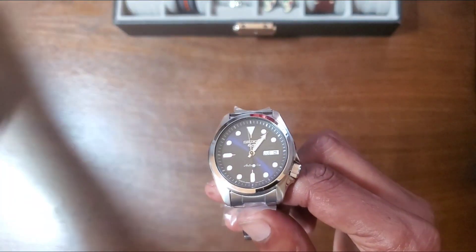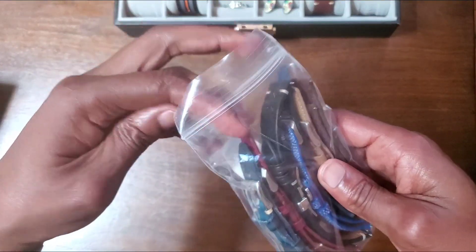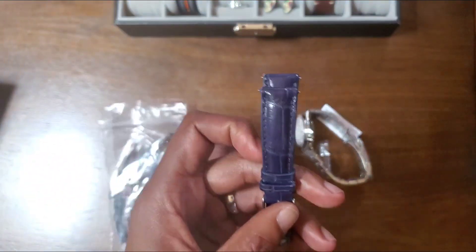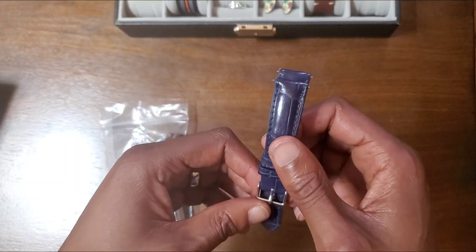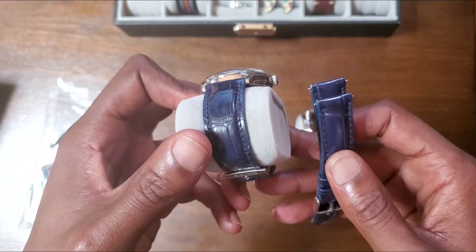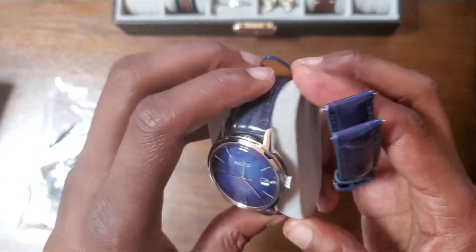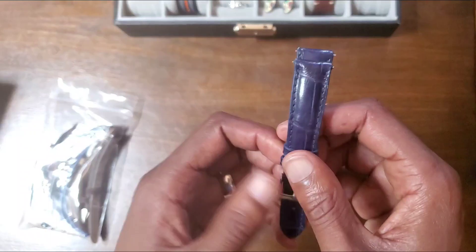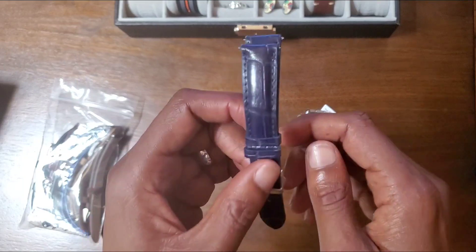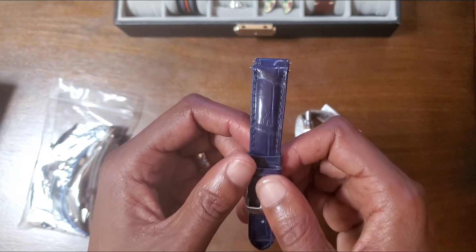I got my trusty bag of straps here. In at least four or five videos I brought out this strap from Viner Creations, the 19mm strap, and I keep saying I got a story about this strap and I keep forgetting. This strap was the strap that I bought when I bought my very first Seiko watch.